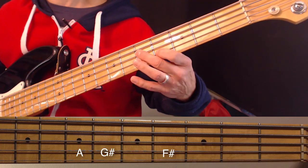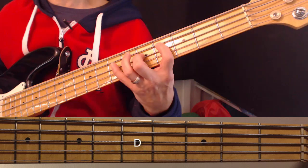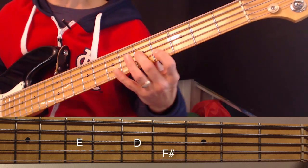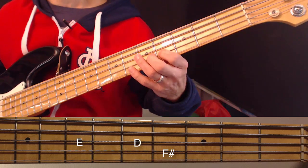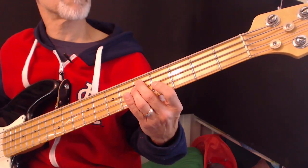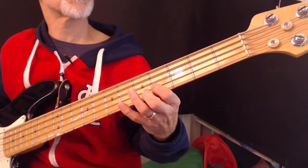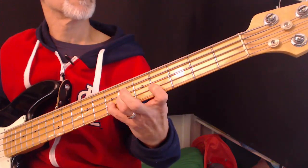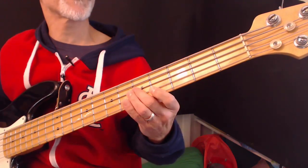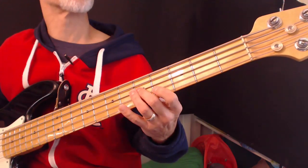I played those three notes — F#, G#, A — come back to F#, then go down to D major 7 for 'all the earth rejoice.' The next notes after D are D, E, F#. Let's play that line in context: 'the splendor of the king, clothed in majesty, let all the earth rejoice, all the earth rejoice.' Then we start over again.